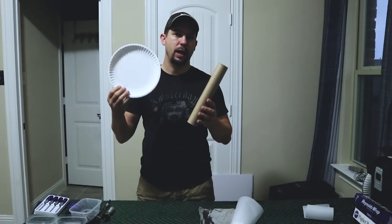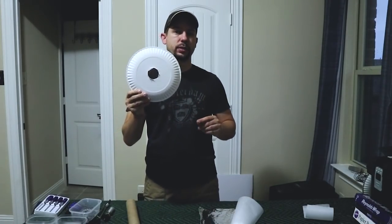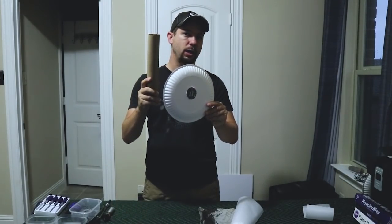Using the paper towel tube and your paper plate, go ahead and trace a circle somewhere in the middle of the paper plate. Using scissors or a box cutter, go ahead and cut that circle out, and then pass your paper towel tube through it.